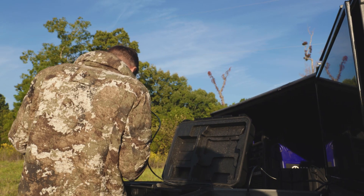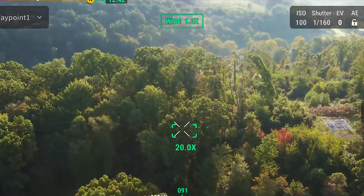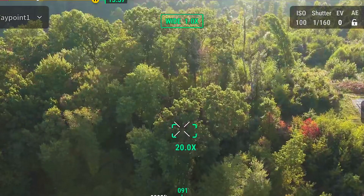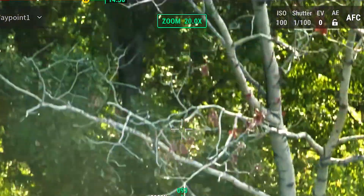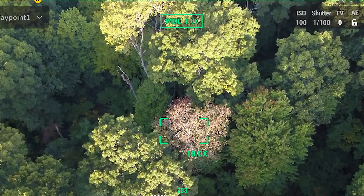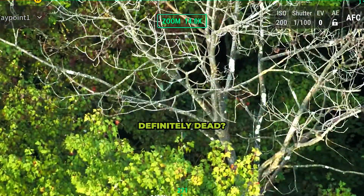Doesn't the oak tree have to have an open wound in order for it to be susceptible? So what could have happened to this oak down here — maybe like a storm or something that broke a limb? It looks like the property lines are definitely dead.